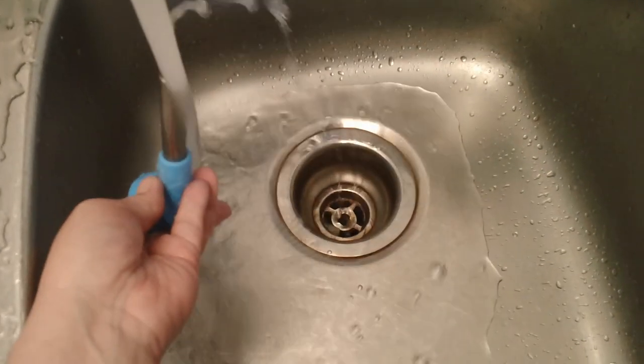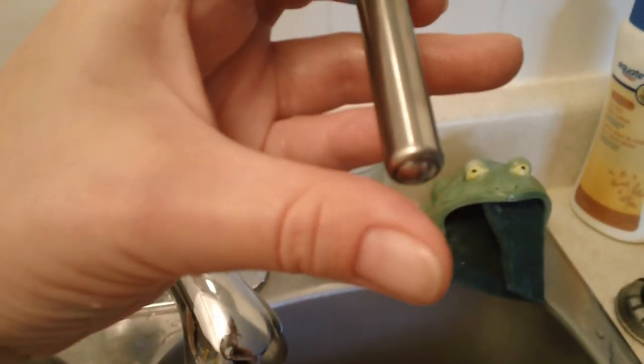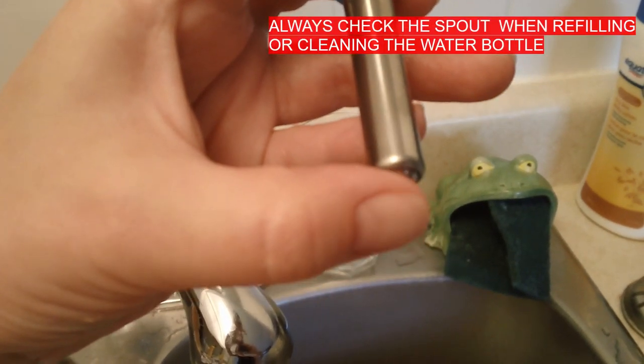Then I check the ball inside the nozzle. If the ball inside the nozzle is stuck, my rabbit will not be able to get a drink of water.